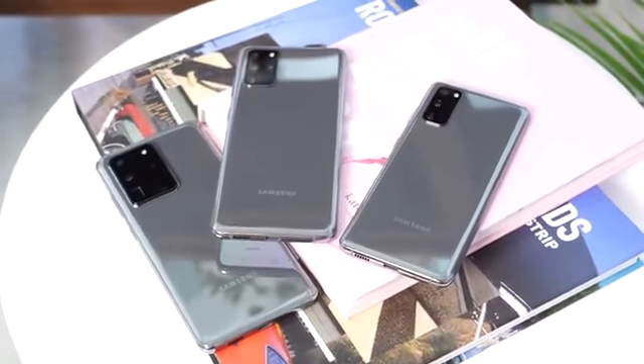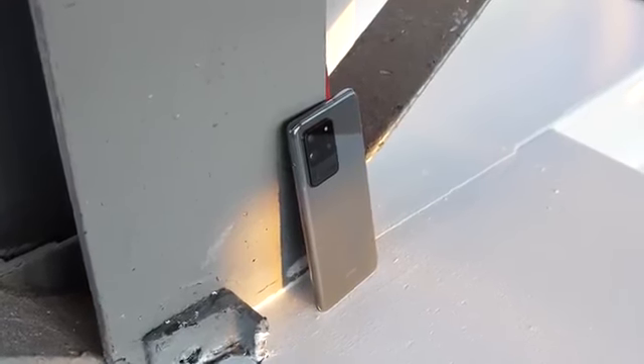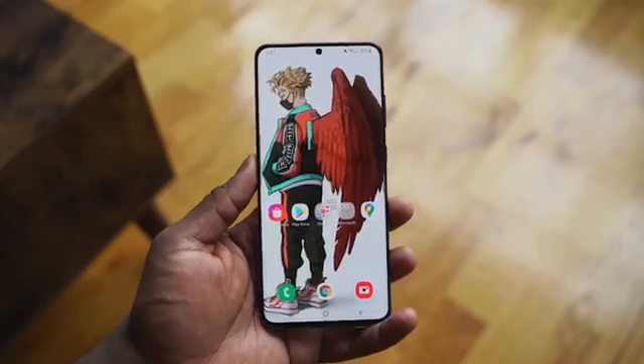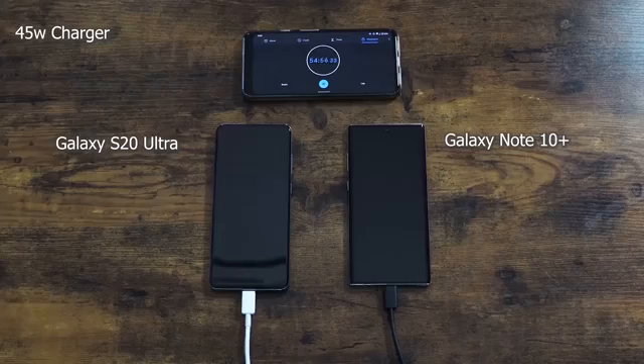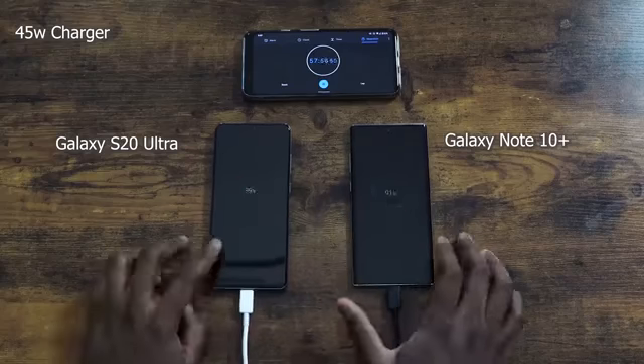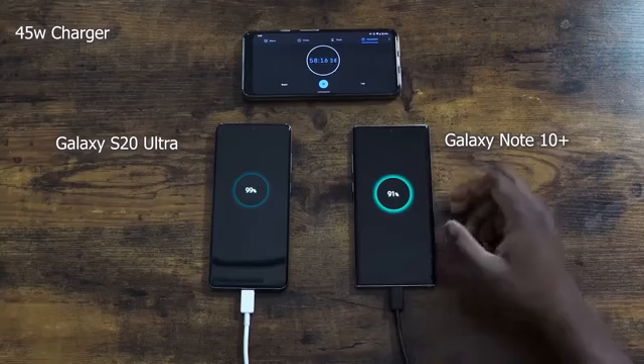Starting off with some of the things I like and use on this device — the battery life is great. The 5000mAh battery does add weight to the device when you carry it, but for me it's fine; some people might find it heavy. It does a fantastic job. Now, you see some battery tests where it doesn't win, but in my use case scenario it just lasts long. That's all it does, and I like that.